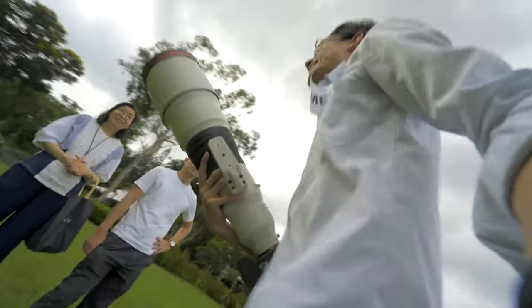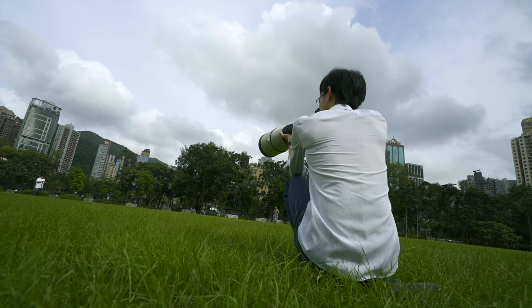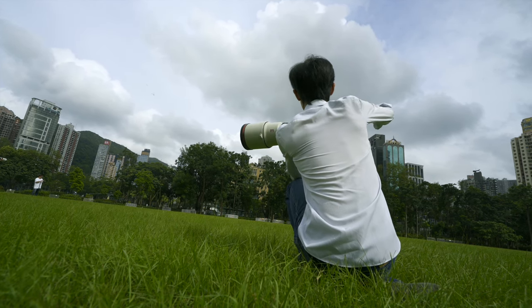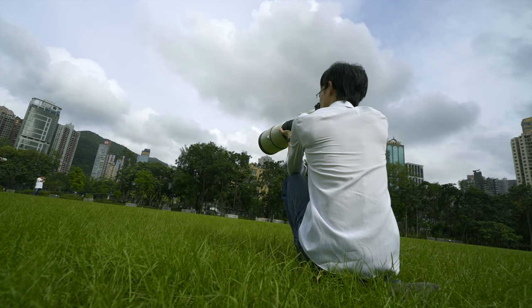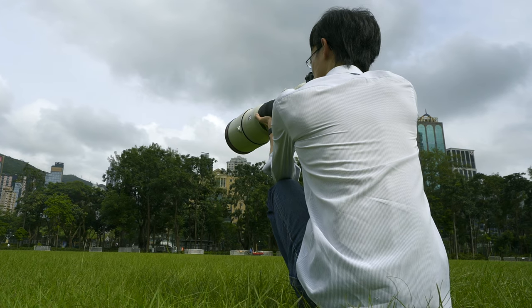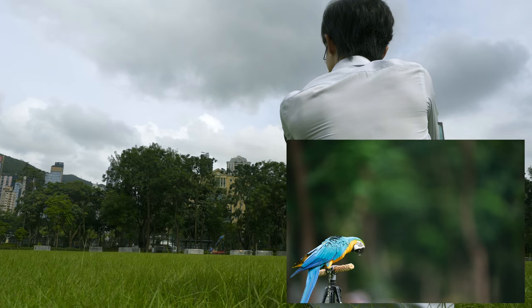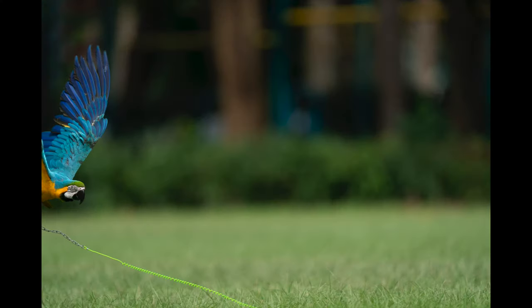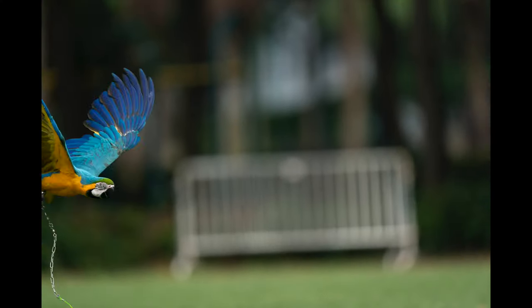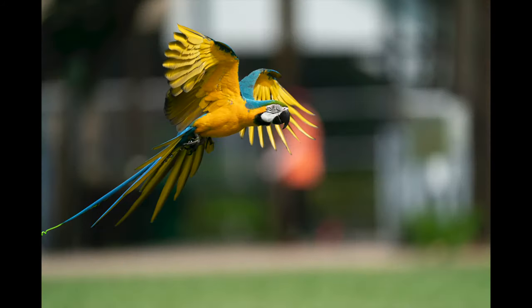Too close, too close. Now I'm so far away... I had the distance limiter set wrong. Okay, now I'm ready. I barely had the bird within the frame, but in a burst of 60 shots in just three seconds, only one of them is out of focus.